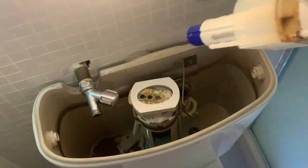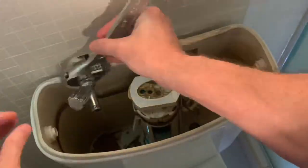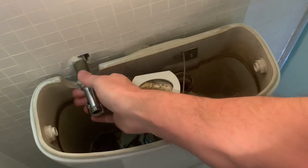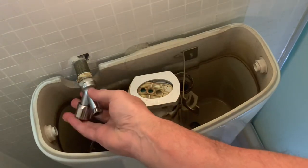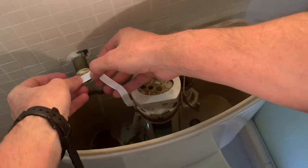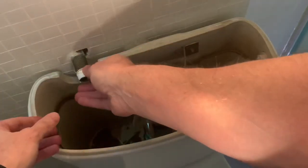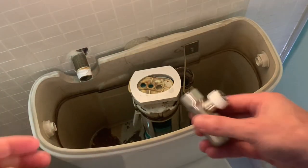This next part is not necessary for most, but with this example the hose and tap are smaller than the replacement hose and tap, so the tap has to be changed as well. I'm applying some plumber's seal tape to the thread so it seals properly, and now I can fit the new tap on it.